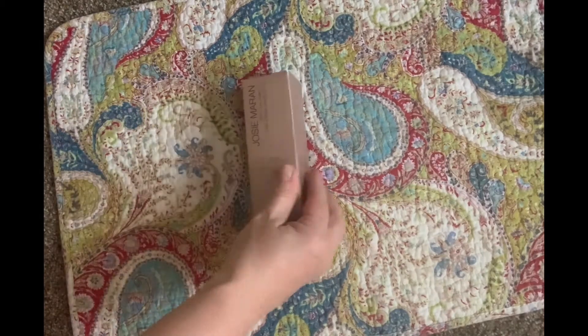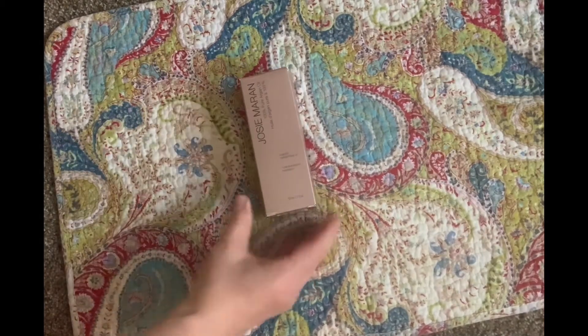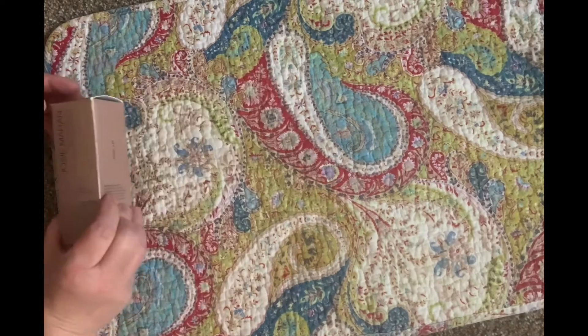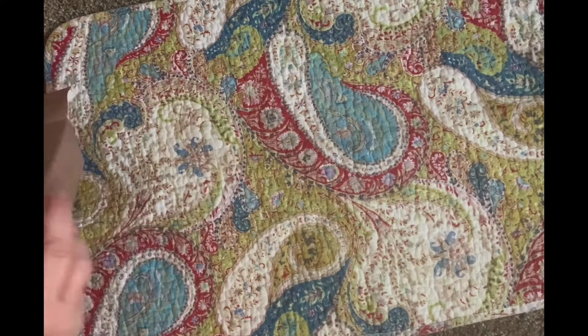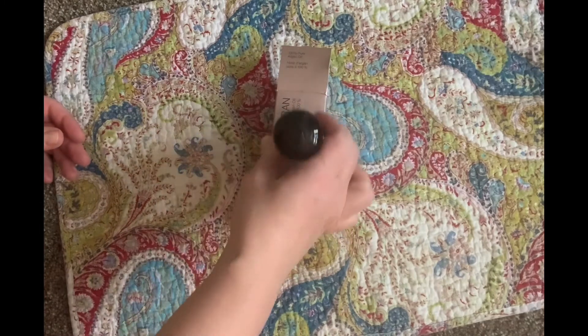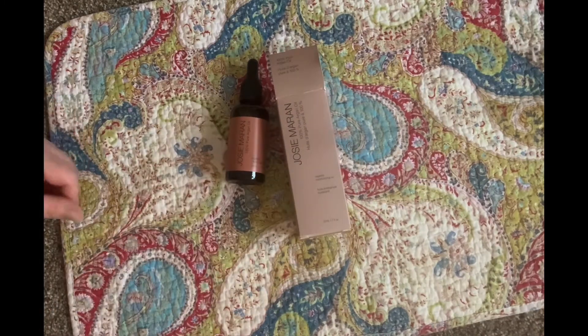The next item I got was this full-size Josie Maran 100% Pure Argan Oil — this is a $49 value. It says: treat your skin and hair to a blend of essential fatty acids, vitamin E, and antioxidants. I have used her stuff before and I do like it, and my skin is really dry right now.